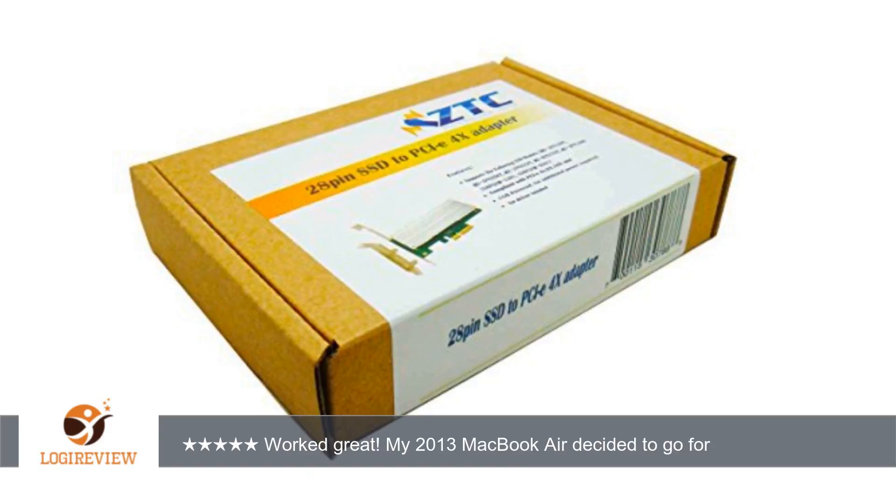Then I used the Paragon HFS Plus driver to read the drive and was able to copy all my data over.